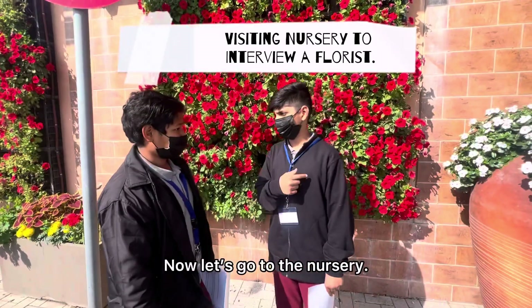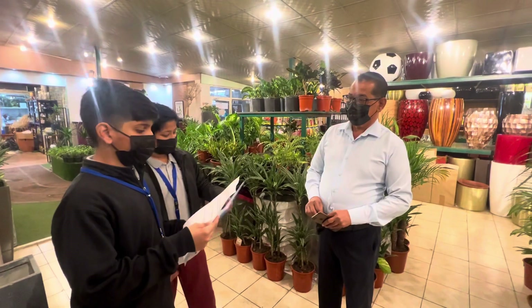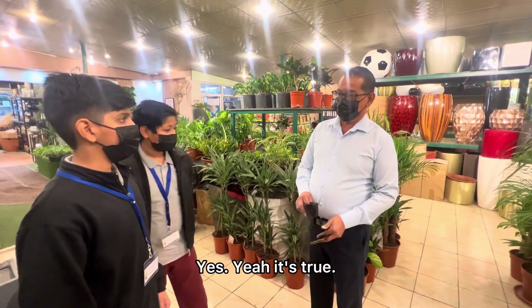Let's go to the nursery and see how practical our idea is. Do you know plastic contributes to global warming, which is not good for humans and animals? Yes, that's true.